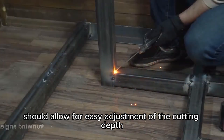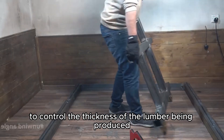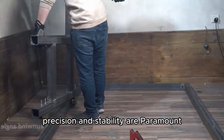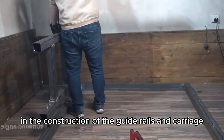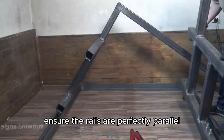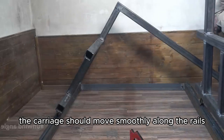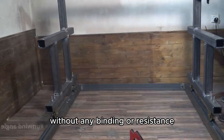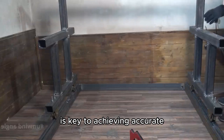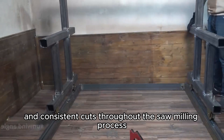These rollers are crucial for maintaining stability and preventing any wobbling or vibration during cutting. The carriage's design should allow for easy adjustment of the cutting depth, enabling you to control the thickness of the lumber being produced. Precision and stability are paramount in the construction of the guide rails and carriage. Ensure the rails are perfectly parallel and securely mounted to the frame. The carriage should move smoothly along the rails without any binding or resistance. A well-constructed guide system is key to achieving accurate and consistent cuts throughout the sawmilling process.